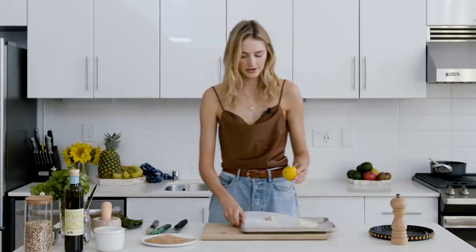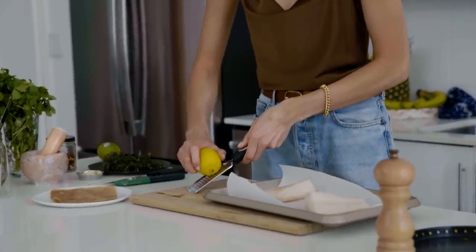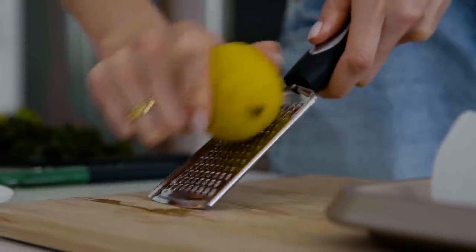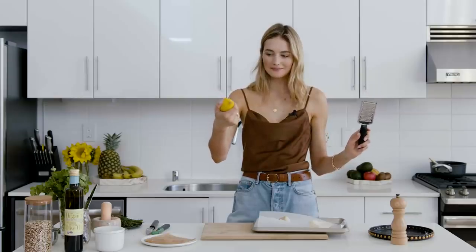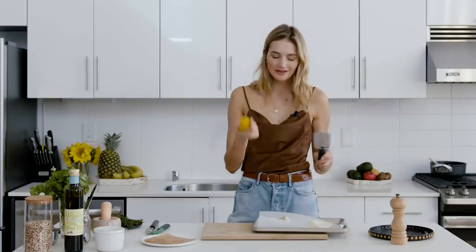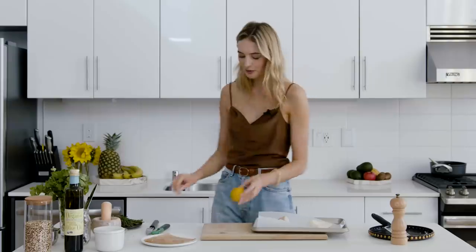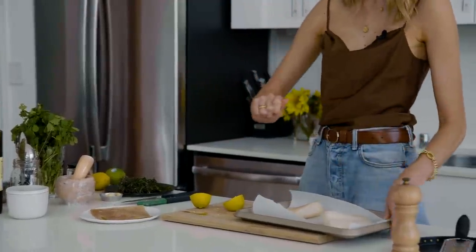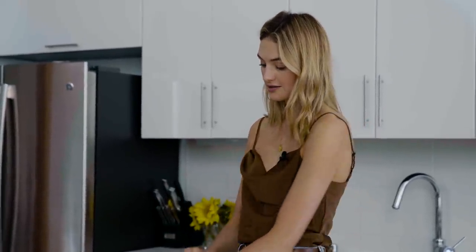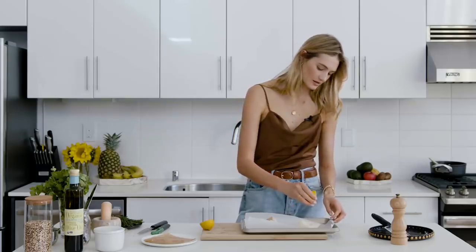We are going to use one lemon. I'm going to scrape the zest over here. My lemon zest is not coming up — these lemons are pretty soft — so just use lemon zest at home. I'm going to use the lemon juice instead. You put the lemon zest on top of it, and you're also going to add some of the lemon juice.